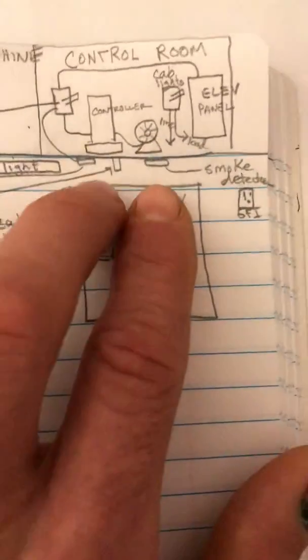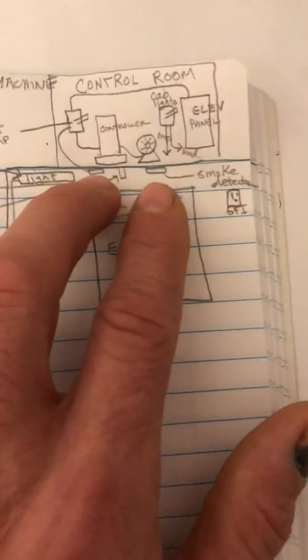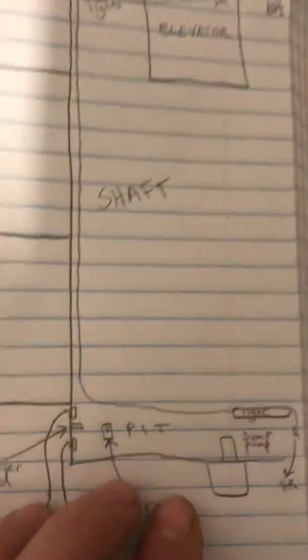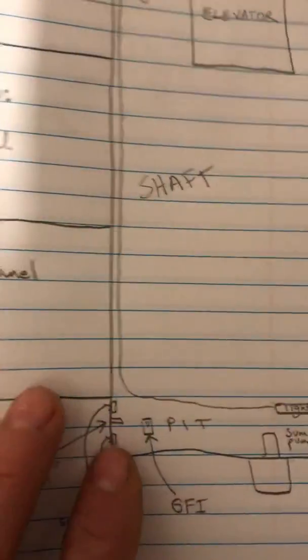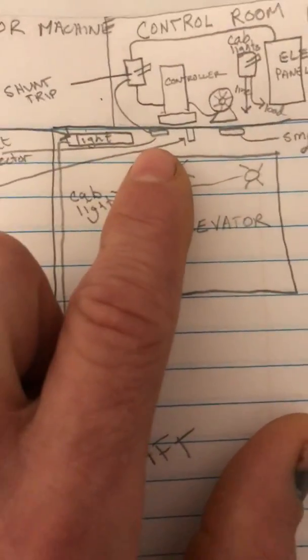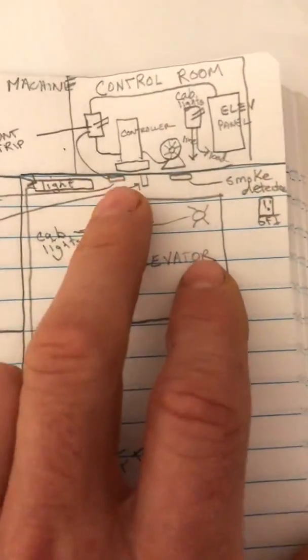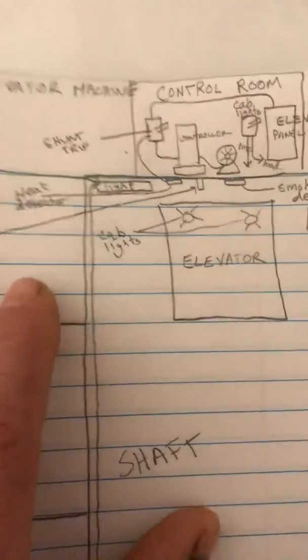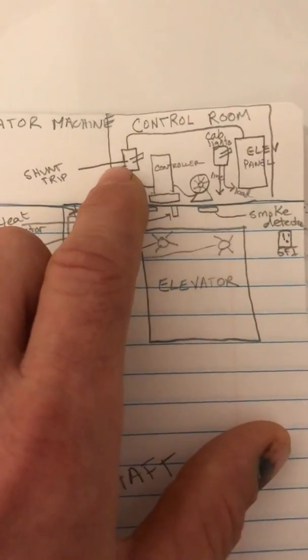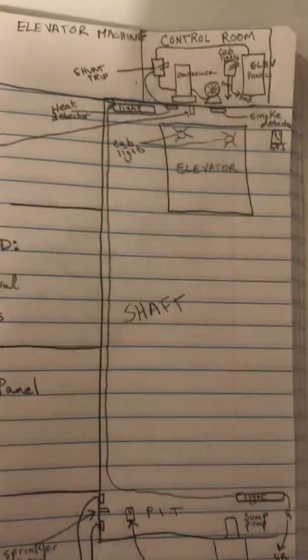If one of the smoke or heat detectors goes off, it will send the elevator into recall — typically to whatever floor the fire marshal has determined is the quickest exit, usually the ground floor. So if the smoke detector detects smoke inside the shaft, the elevator goes into recall so occupants can safely exit. Then the heat detector signal goes to the shunt trip breaker, which shuts everything out.